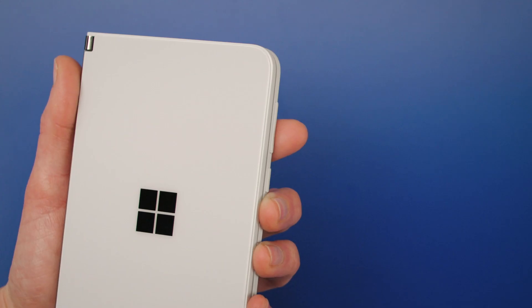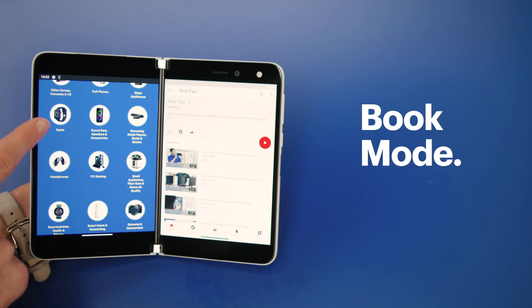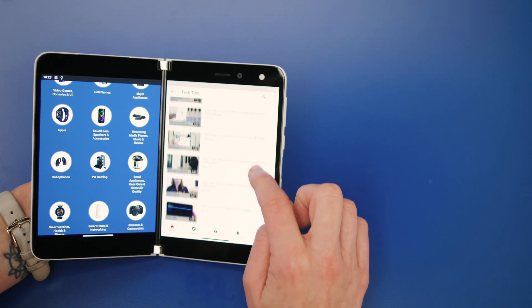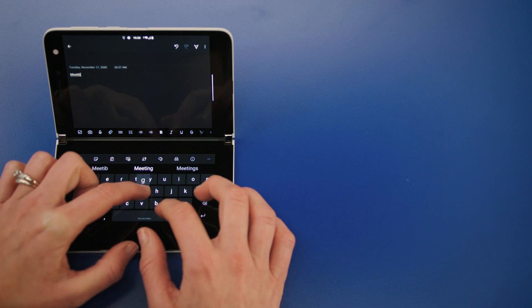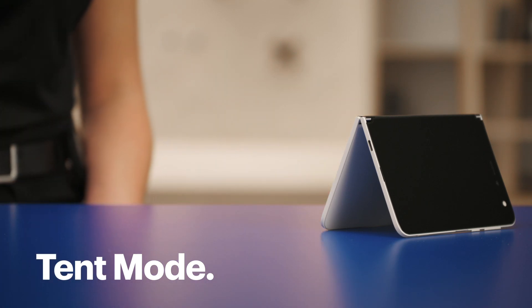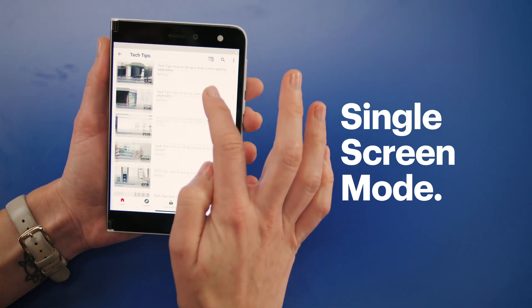And there you go — your Android operating system should now be fully loaded and ready for you to enjoy on your new Microsoft Surface Duo. Take a few minutes to try out the different modes. Peak mode is great for quickly viewing notifications and checking the time. Book mode is ideal for reading, scrolling, and consuming content across the twin displays. Compose mode is best for writing longer emails, documents, and general typing. Tent mode is preferred for watching videos and conferencing. Single screen mode is best for phone calls, camera, and one-handed use.